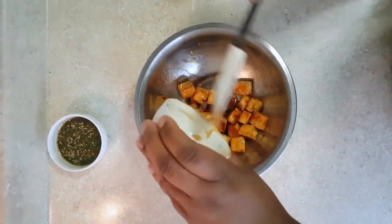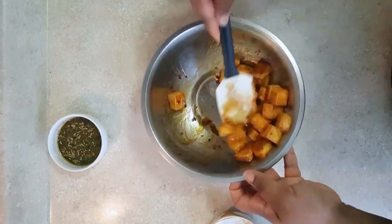Just a note — I only use half a block of the tofu; the other half I'll use for another recipe.